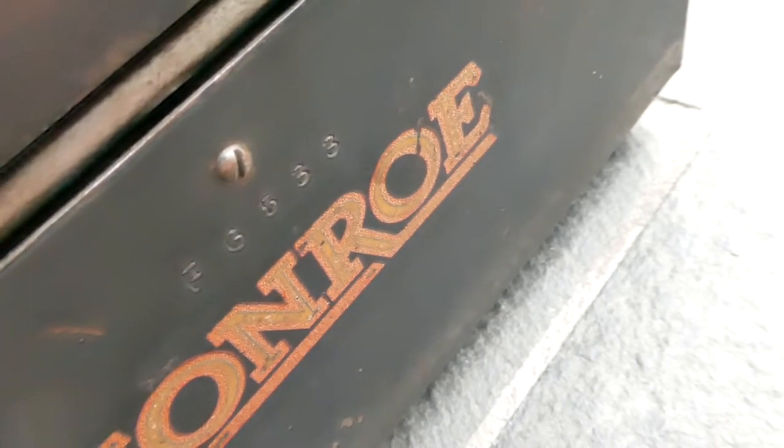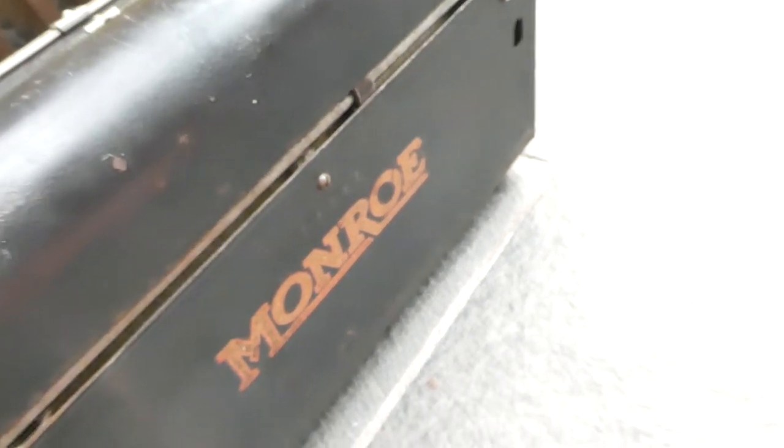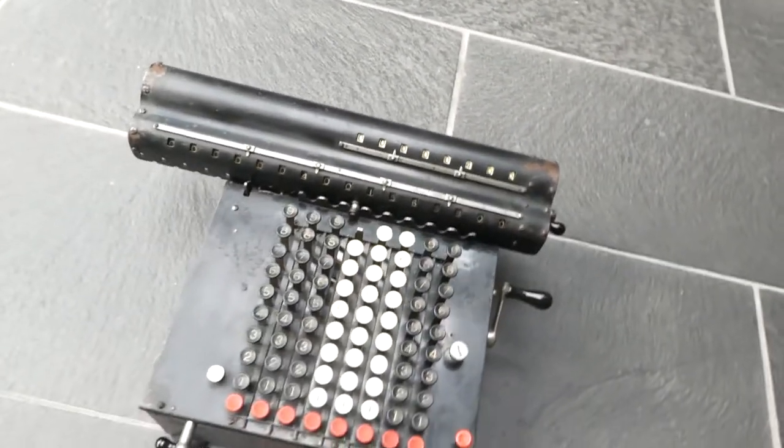Actually it reads 6563 — so 6533, sorry. The numbering of this model started at 6,000.